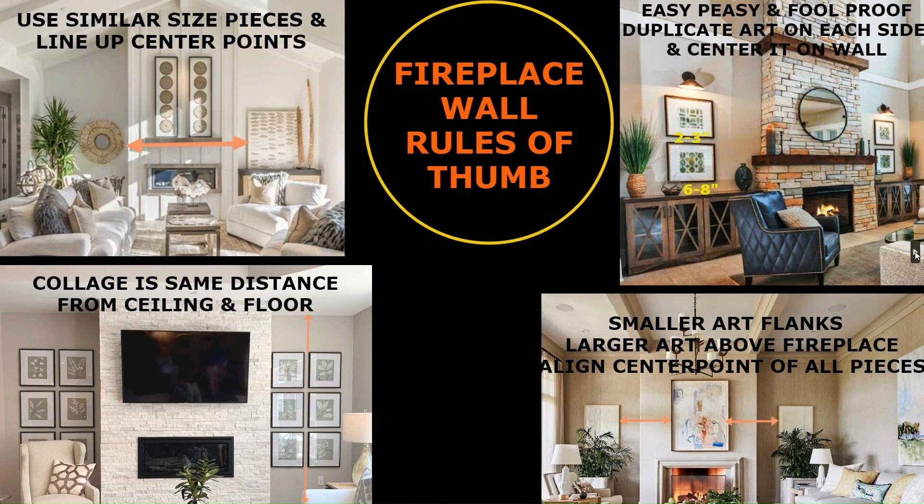Let's talk about fireplace walls. Not everybody has a fireplace, but maybe you have a big bookcase or something centered and need to hang something on each side. On the top left, you can use similar-size pieces even if they're completely different — like a leaning piece of artwork on the right and a circular framed mirror on the left. The best way to make this look good is to center them on each other, so the center point of the mirror aligns with the center point of the art piece side to side. That creates balance, which is super important.